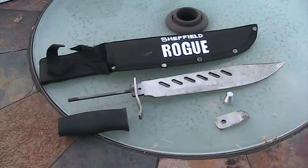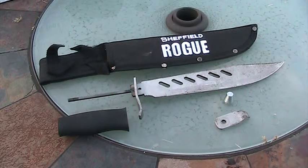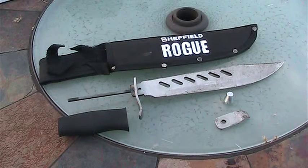Specs: weight is 13 ounces, the overall length is 14 inches, the blade length is 8.5 inches, the material is 440 stainless steel, and it has a welded rat tail tang as you can clearly see.